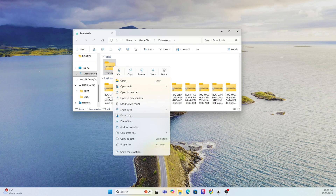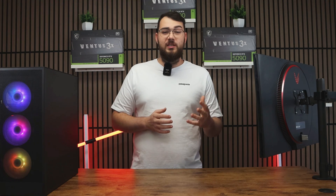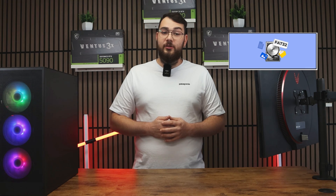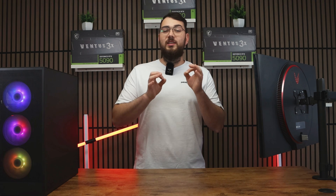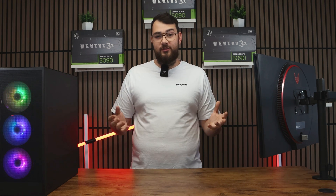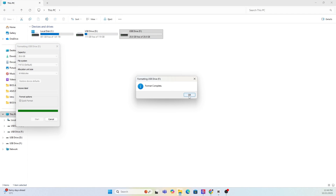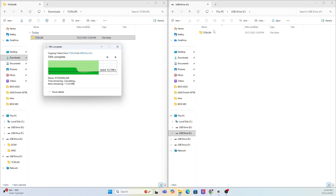Once the file finishes downloading, extract the zip folder. Next, prepare your USB drive — you'll need one that's at least four gigabytes or larger. Make sure it's formatted to FAT32; if it's not, format it now. Quick warning: formatting will erase everything on the drive, so back up any important files first. Right-click your USB in This PC, select Format, choose FAT32, and hit Start. After it's done, copy the extracted MSI BIOS folder into the USB drive.